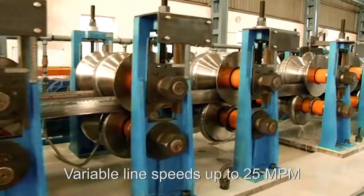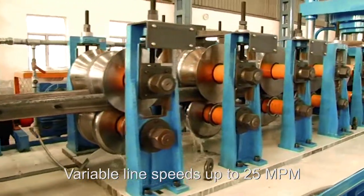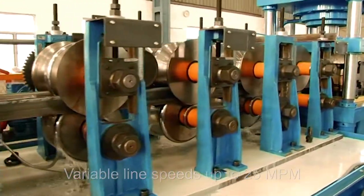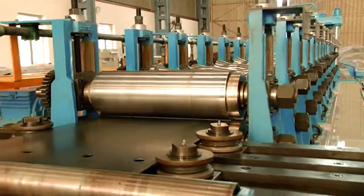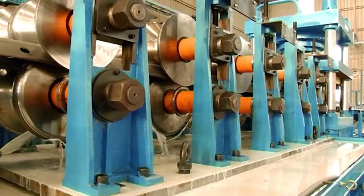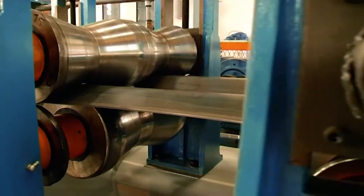It runs at variable line speeds of up to 25 meters per minute depending on factors such as punch pattern and part length. All of the tooling is made from high carbon, high chrome, grade D3 steel for longevity, and the interchangeability of cassettes ensures rapid changeover of parts and minimal downtime.